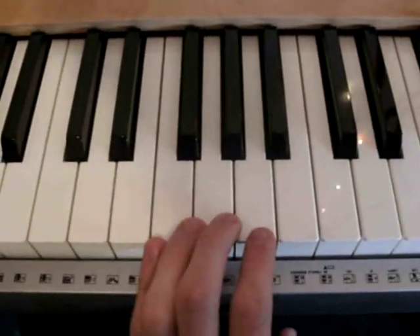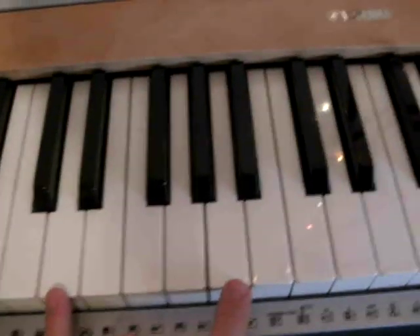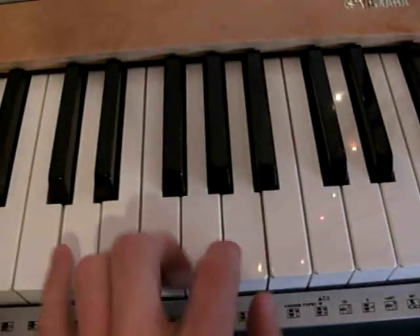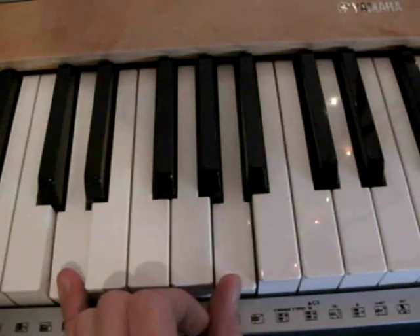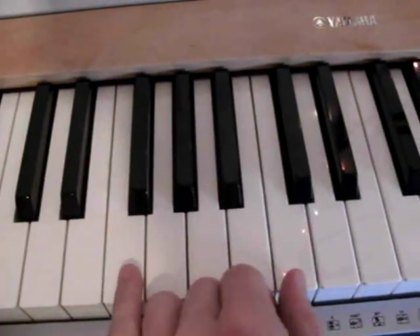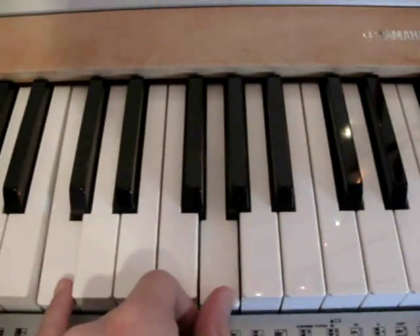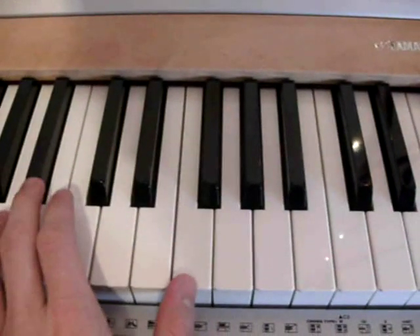In the verse, your left hand just plays two notes one time. First is the D chord — it's D and A. Then you play the F chord: F and C. Then the C chord: C and G. Then the Bb chord: Bb and F.